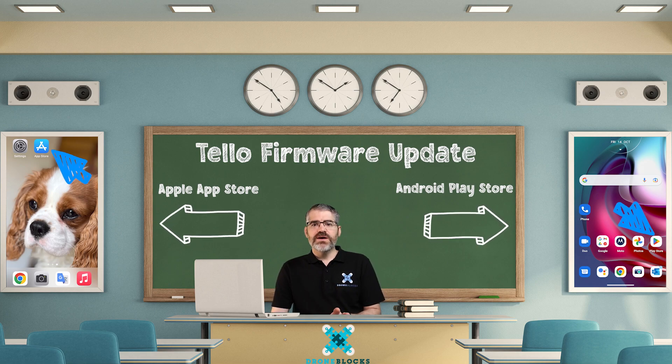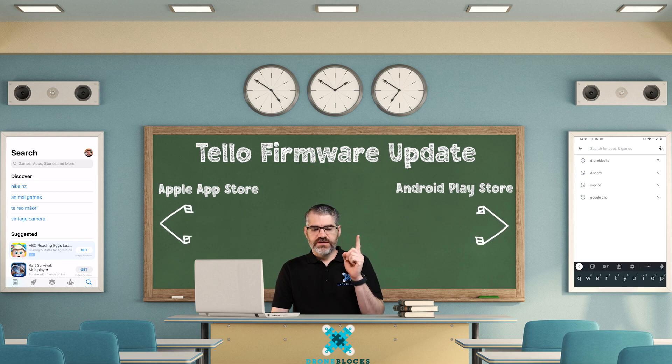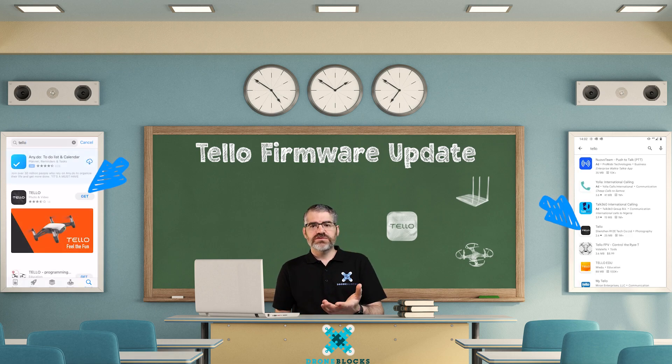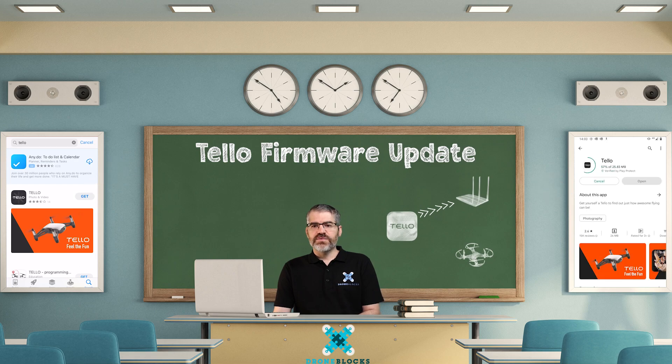On your device, simply open up your app store and go down to your search feature. When you go to search, type in Tello and you're going to see some results returned to you. You want to click on the Tello app where you see the little Tello icon and it says 'Tello, feel the fun.' The icon for the app is a little black square with the word Tello in white. Tap on get and it will start to download.